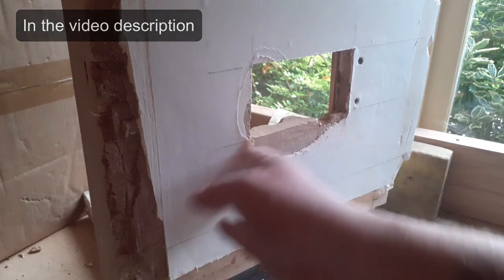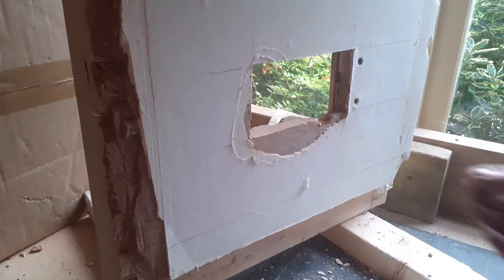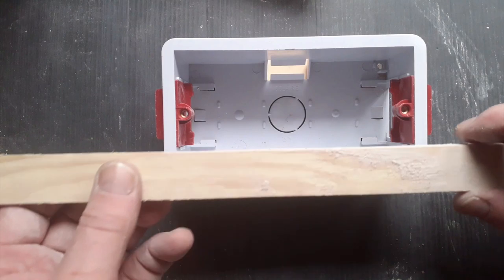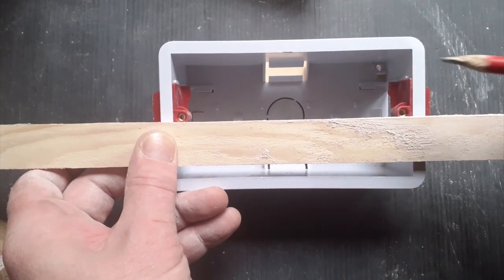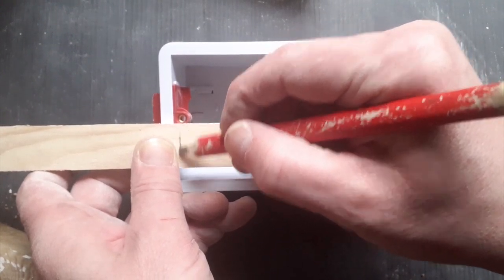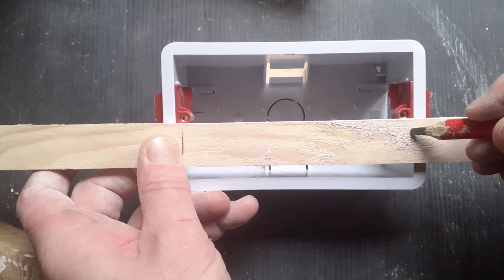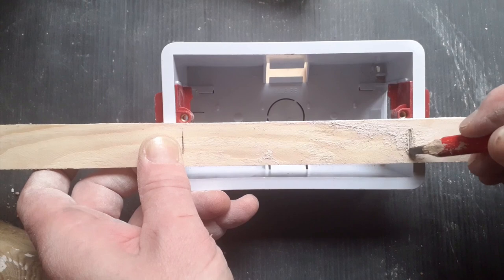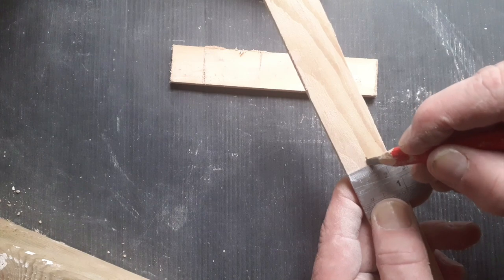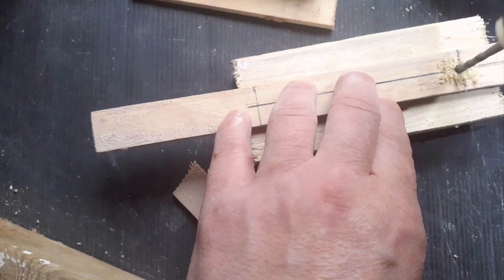If you've got loose plaster behind the paper, don't be tempted to try and push it back on with the socket — it will come away. So just gently take away the really loose stuff and we can repair this later on. To keep this socket nice and steady we're going to grip-fill it in place. So I need to make a support out of a length of thin batten, drill some holes in it level with the lugs in the box, and then screw this support to the wall. That pulls the lugs tight against the back of the wall and it's going to hold the socket firmly in place while we get the cable in and while we do any repairs to the plaster damage.